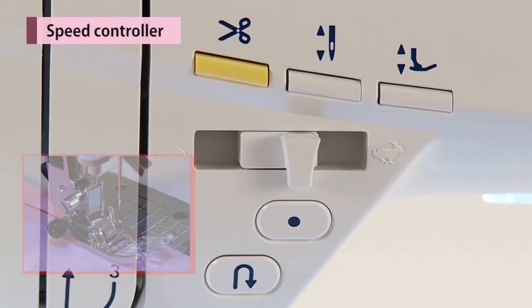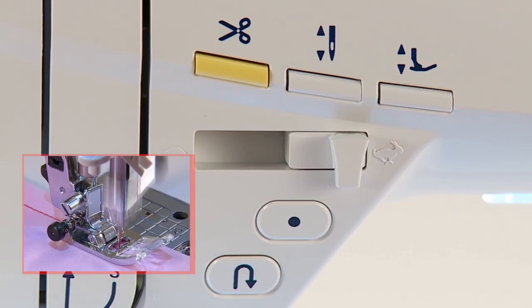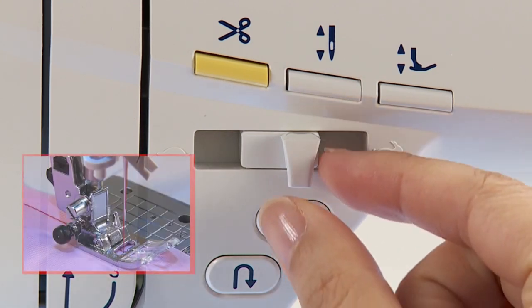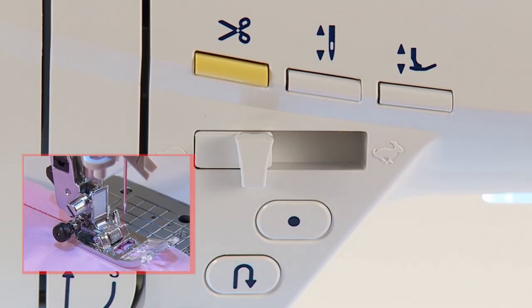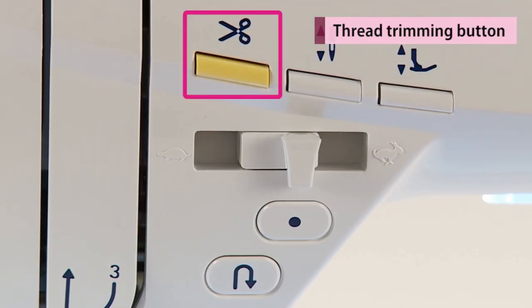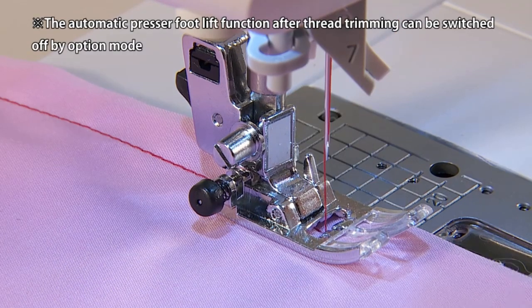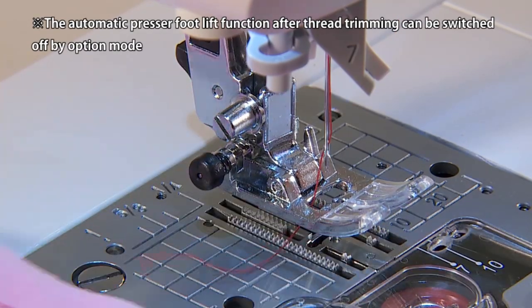While sewing, the speed can be adjusted by the speed controller. After sewing, press the thread trimming button to trim both threads automatically.